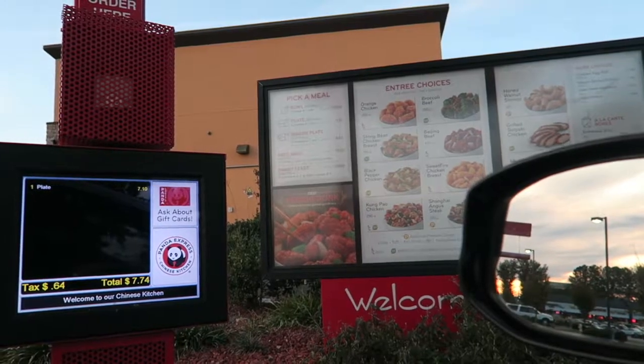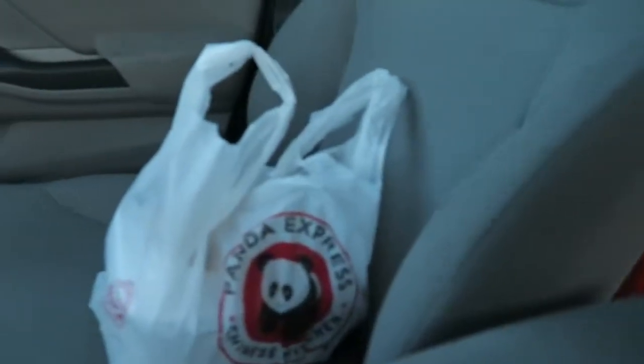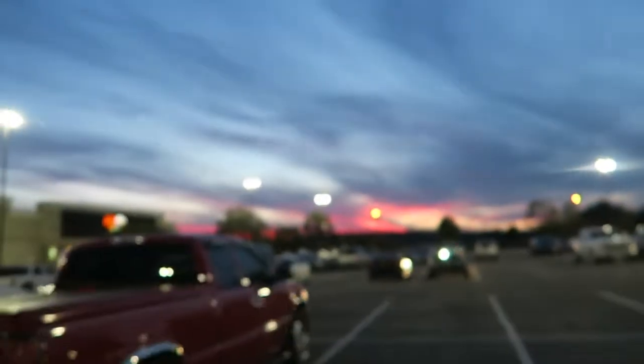It's like six o'clock now, I work at seven, so I'm gonna go for a Chinese run. Got orange chicken and broccoli beef — well, they were out of broccoli beef. Just got Panda Express, going back to the spot. Check this out guys, watch this disappear in like two seconds — yeah, gone just like that. Also check out this sky — it's like reddish, pinkish, purplish, bluish. That's just magical and majestic.